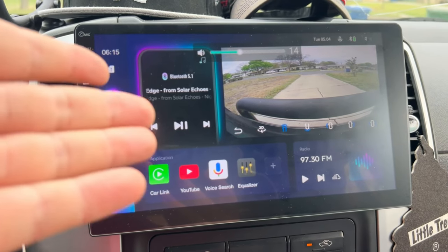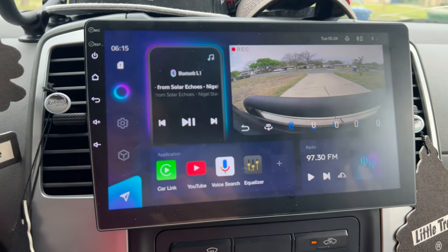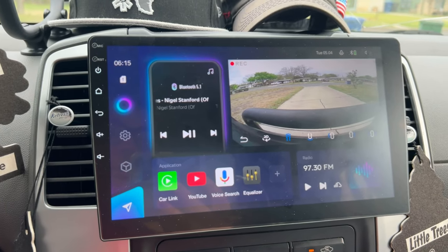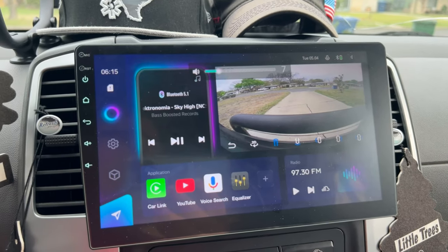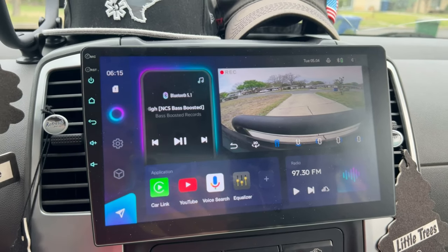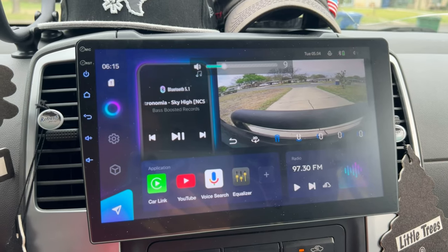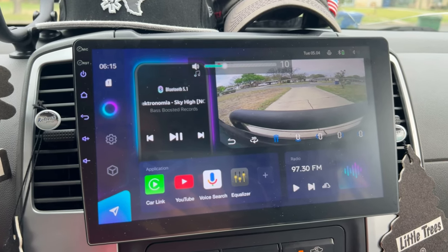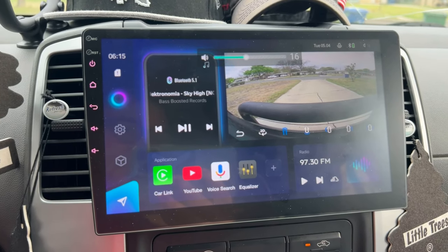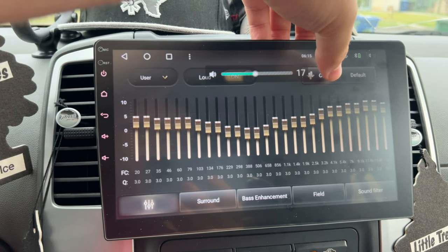Getting to the music — all these fancy cameras are nice, but if it doesn't sound good, what's the point? And it does sound good. I'm using non-copyrighted sounds so I don't get flagged. On top of this stereo install, I put in four new speakers in each of the doors — a decent audio overhaul. Kickers in the front and Polk Audio in the back. It's at about half volume; I think it goes up to 40. You have a 27-band graphic equalizer that I've tuned to my liking.